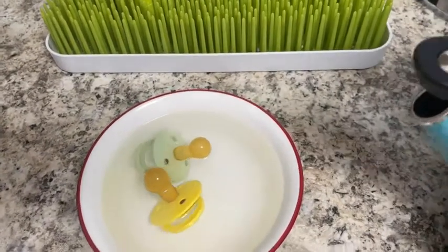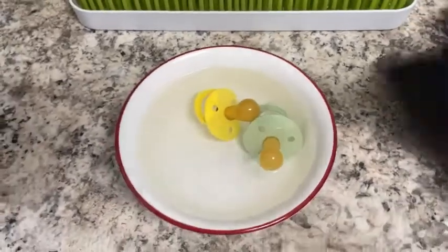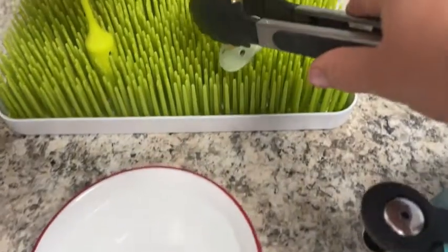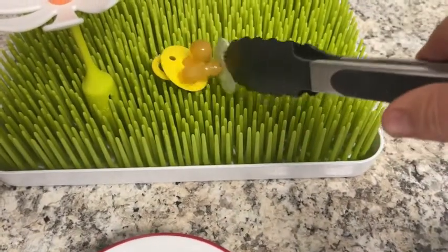I leave them there for just a few seconds and then after that I remove them carefully from the hot water and I just let them pretty much air dry.